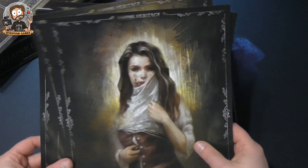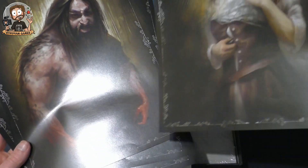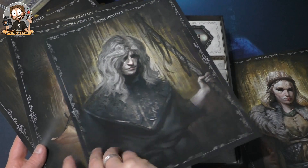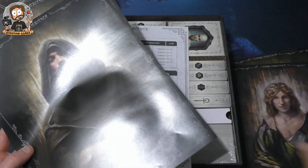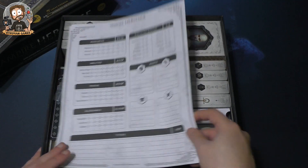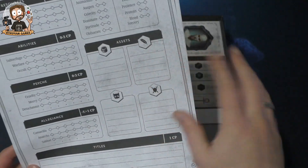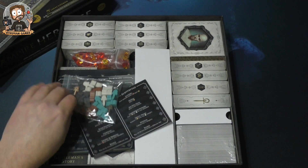Here we have some artwork cards — wow, these are pretty cool! They're double-sided, so you can already see this game has awesome artwork. It's a dark world, of course, so dark and sometimes creepy art makes perfect sense. These are player sheets — it's not a role-playing game, but you still have a set of skills, assets, and titles that you'll keep track of throughout your campaign.